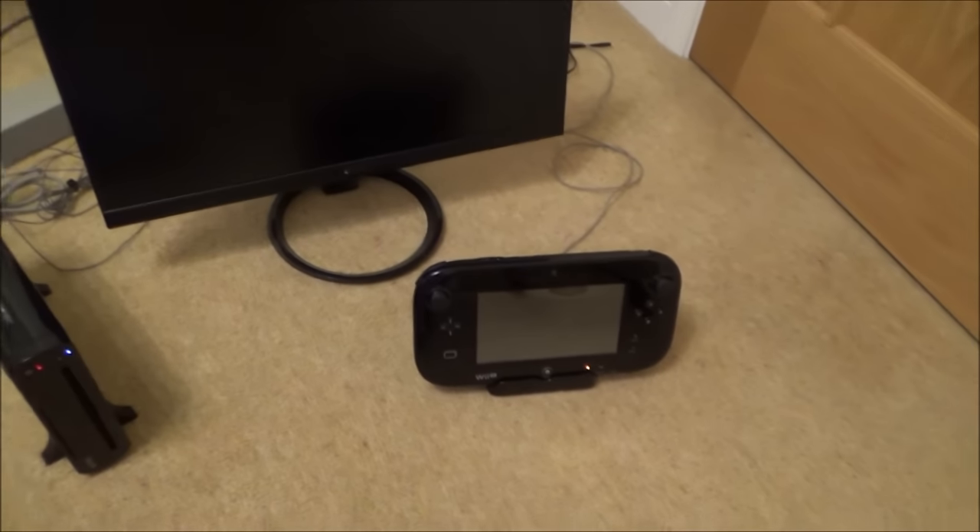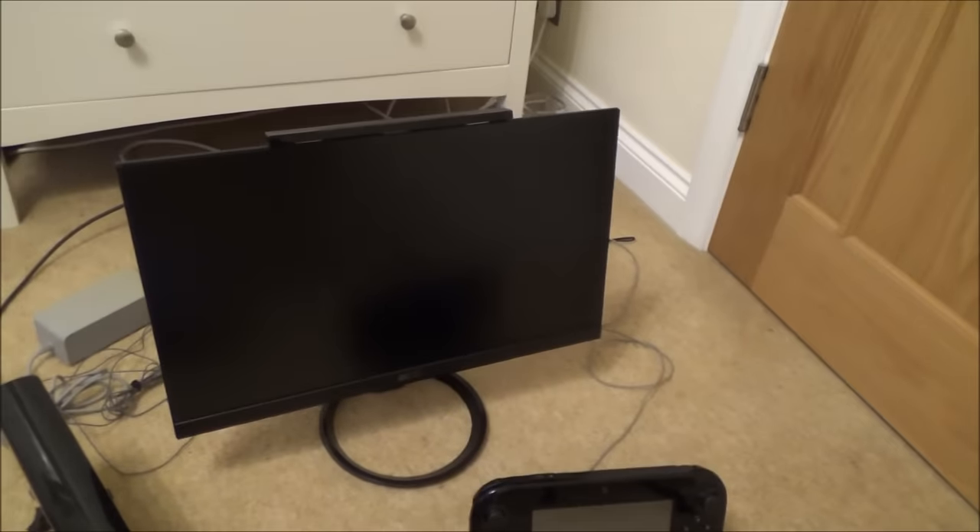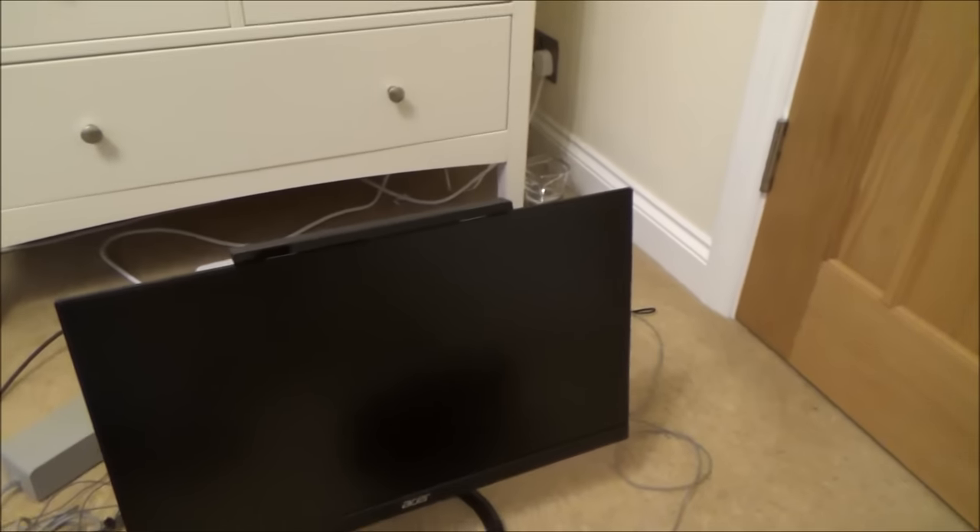Hi there, my name is Vince from MyMateVince.com and in this video today I'm going to show you how you can play Wii games on the Wii U without a sensor bar.